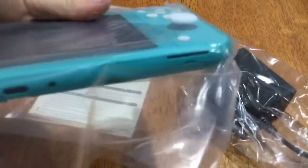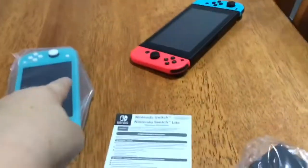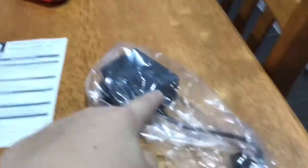The normal Nintendo Switch has a dock — it docks in, the USB-C port charges and connects to the TV. With the new Switch Lite, it doesn't connect to the TV at all. If you try to dock it, it won't fit the dock due to its size. Here's the charger — it's boring, it's got USB-C. Technically you could charge the Switch Lite with the original Switch charger, and vice versa — they both use USB-C.